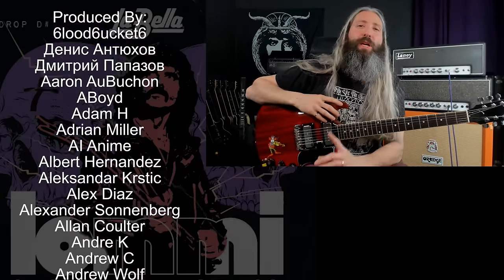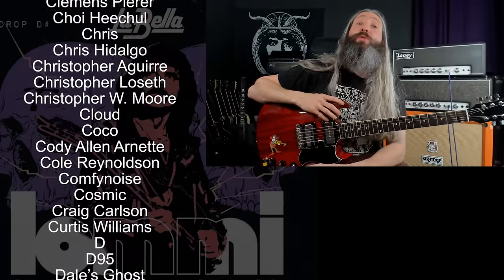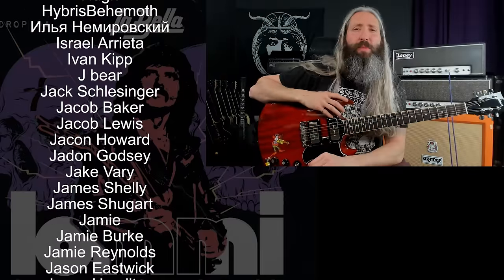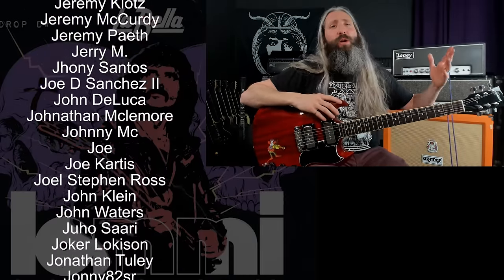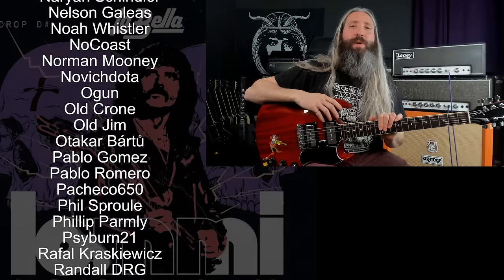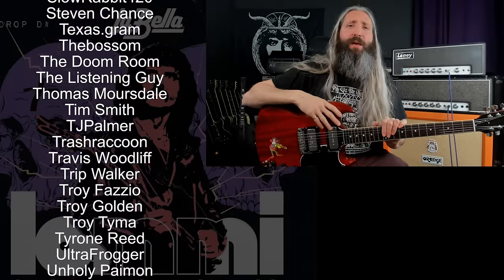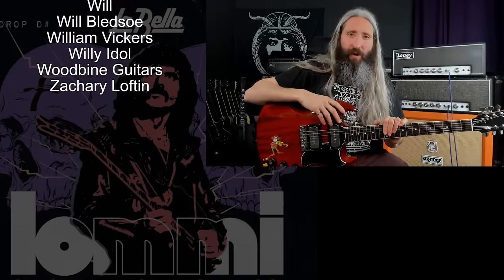Remember to smash that like button, subscribe to the channel, and ring that notification bell so you don't miss out on any of our new videos. I want to send out a huge thank you to everyone who supports this channel over on Patreon, with a very special thank you to all of our Riff Lord and Riff Messiah tier producers. For another video just like this, click the YouTube video directly below me, and if you haven't subscribed yet, click the round subscribe icon. Until next time, always remember: Tony Iommi is your friend.